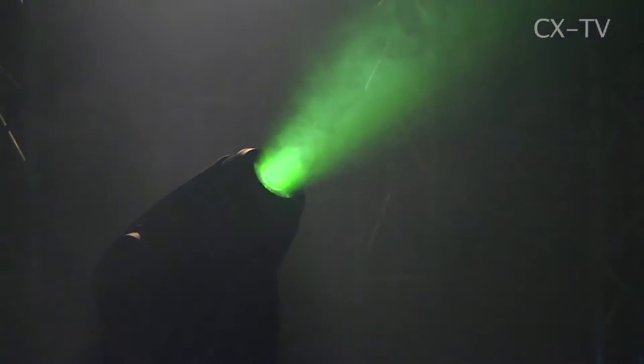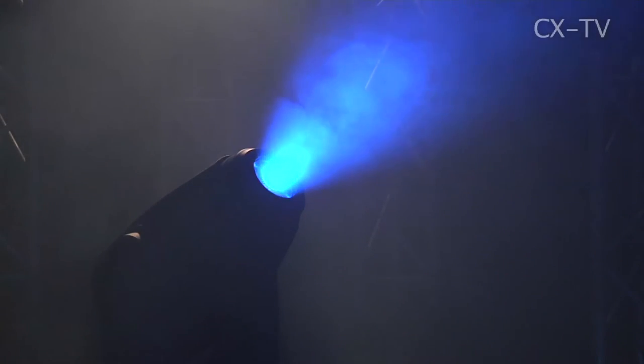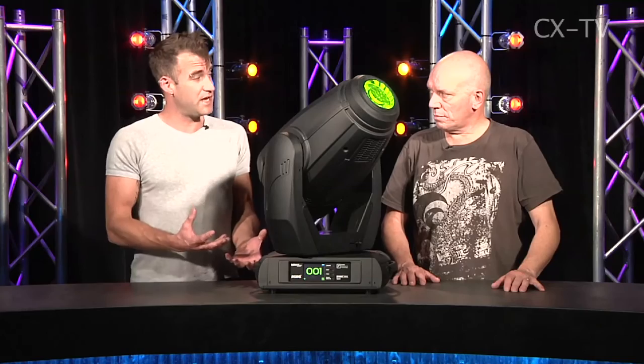Thoughts on the actual beam: there are a couple of interesting features. There's an adjustable hotspot control which lets you remotely change the hotspot properties of the beam via DMX, which is quite cool. There's also a beautiful animation wheel.